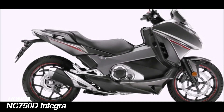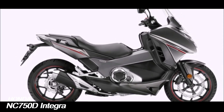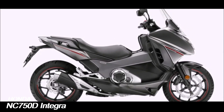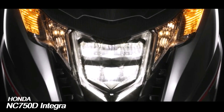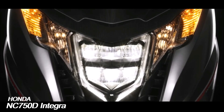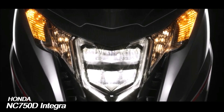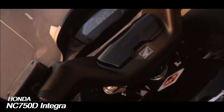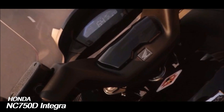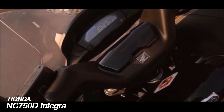The NC-series was updated for the 2014 model year with an increase in engine capacity to 745cc, with power rising to 40.3 kW at 6,250 rpm and torque to 68 Nm at 4,750 rpm. The NC-750 Integra also received a new aluminum swingarm, which superseded the box section steel arm of the NC-700 Integra.